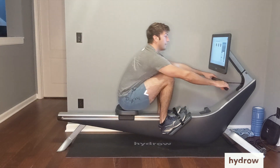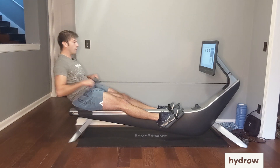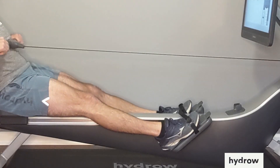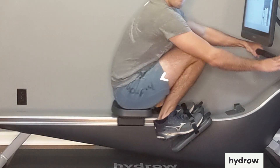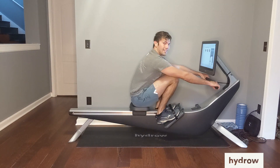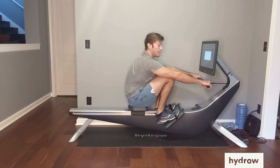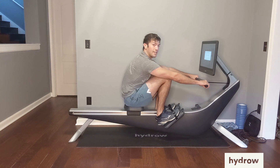The third and final most common error is over-compressing our legs. We come up with our heels and get basically our hamstrings to our calves, getting our knees as close to the front of the Hydro with that seat right up by our heels. Why is this not effective? When we have the legs this compressed, we're kind of choking the muscles' ability to work. But on top of that, look at what happens to my back — I really lose that strength in my core because my core is no longer straight and tight.